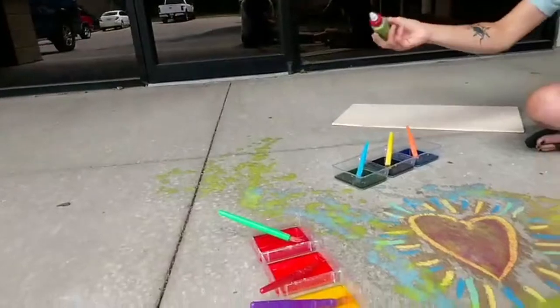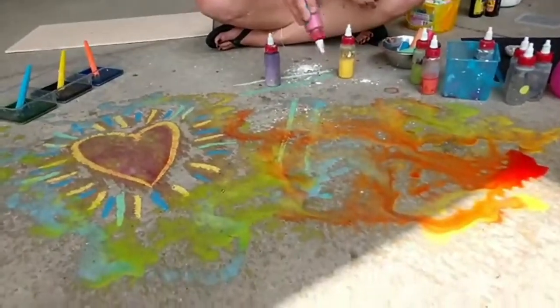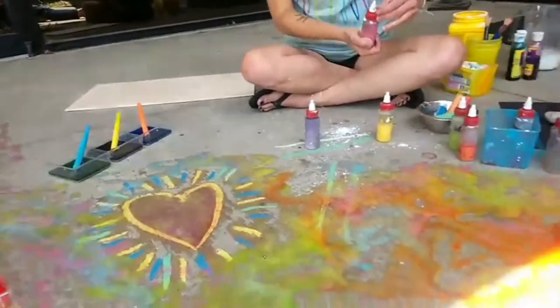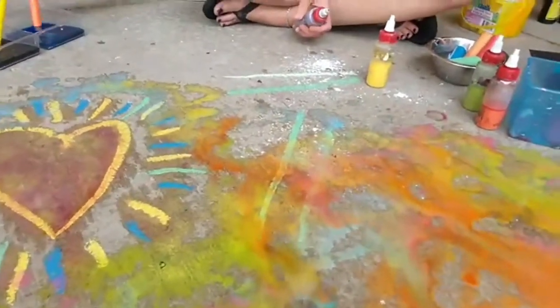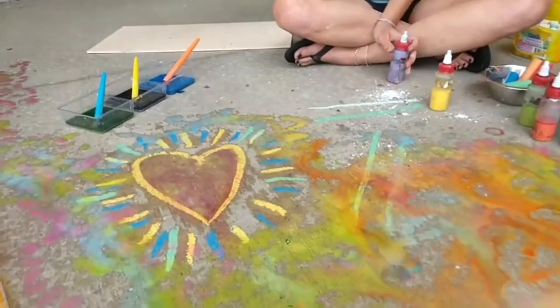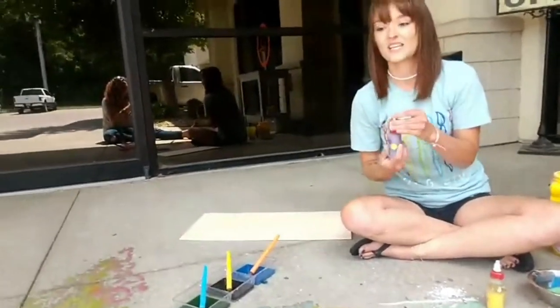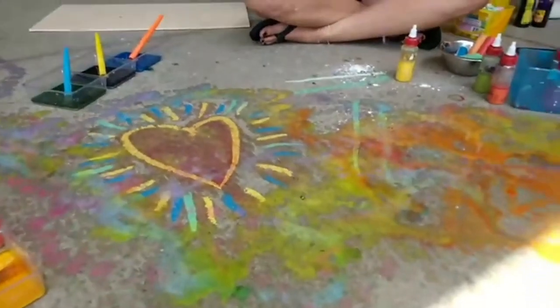Our neighbors are going to be so excited that we decorated their sidewalk for them! Such a pretty tie-dye effect when the colors start to kind of run together. My favorite part of using liquid chalk for classes is when all the kids leave and I dump all the trays on the concrete and watch all the colors fold together — it's really awesome. Kind of like washing pallets in the sink — magical and so much fun.